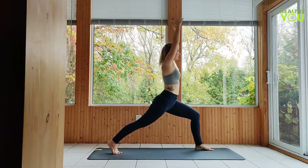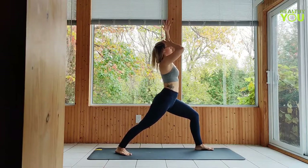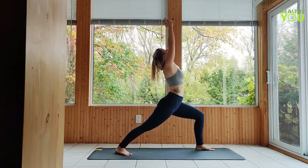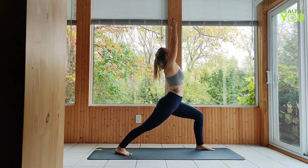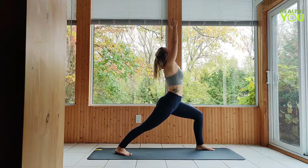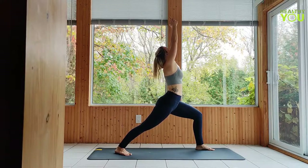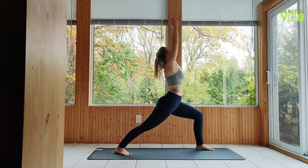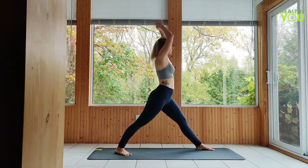Lower the back heel, toes turn slightly out, shifting to a warrior one. Check to make sure your front knee is pointing straight ahead and not turning in.